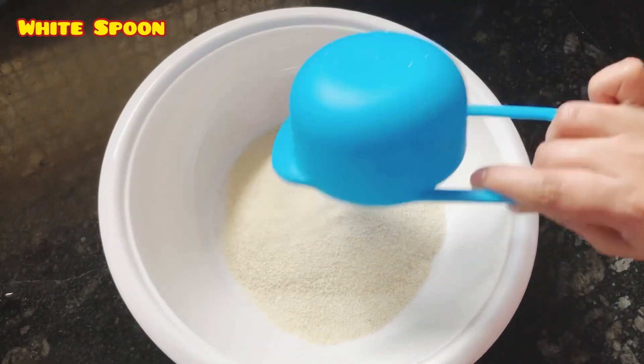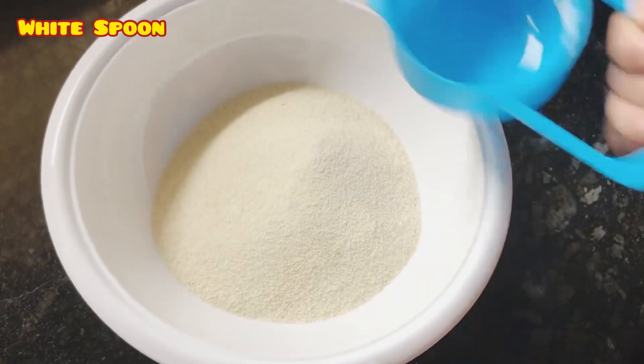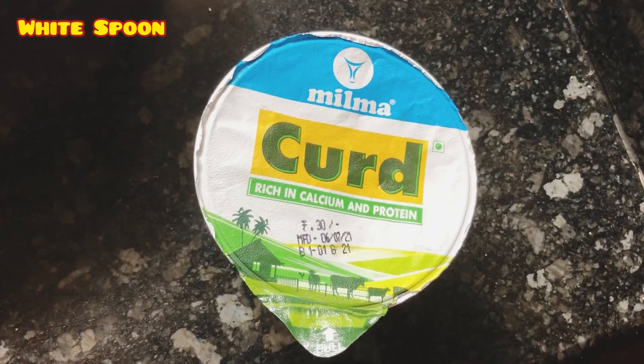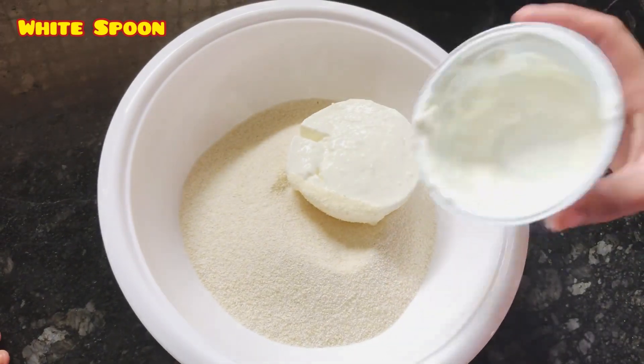I'm going to add 1 cup of water. I'm going to add 100 grams of water.